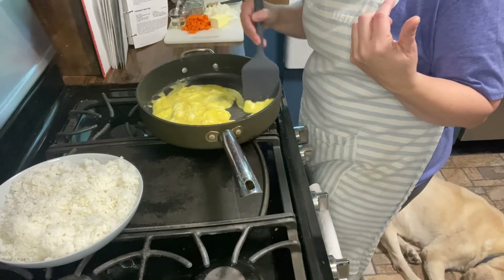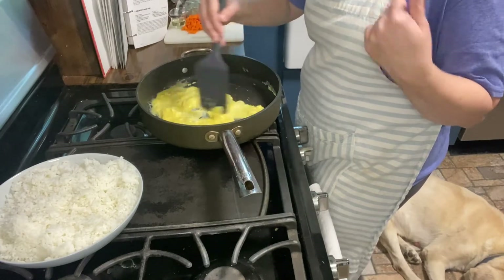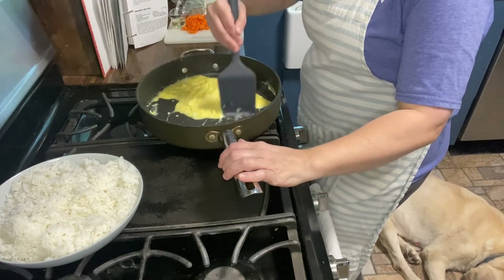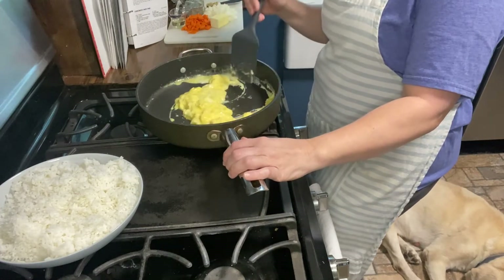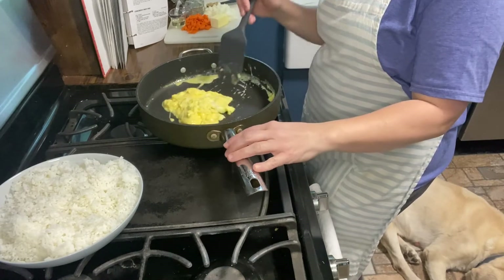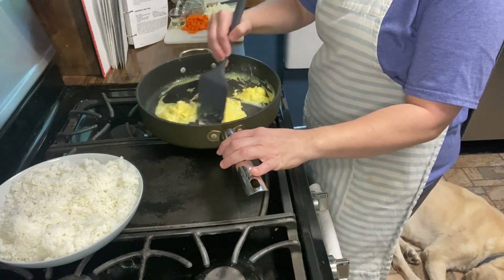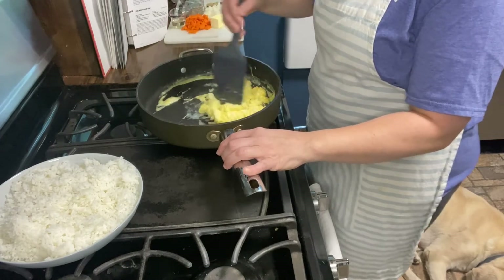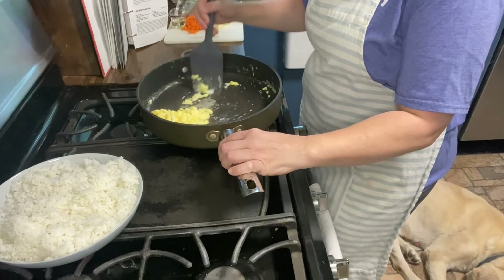You're going to need a pound of chicken breast cubed up. You can also use leftover pork chops or any kind of protein you want. I've got some shrimp in the freezer so I'm going to add some shrimp for my husband. You'll also need half a cup of carrots chopped, a whole onion chopped up, half a stick of butter, two tablespoons of oil, and one tablespoon of minced garlic.